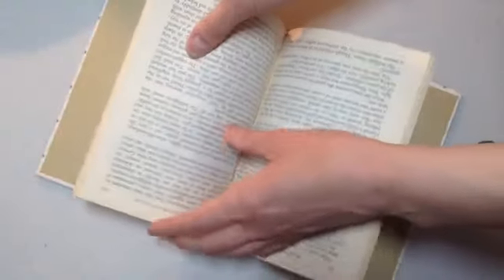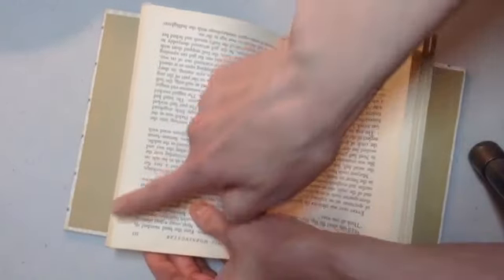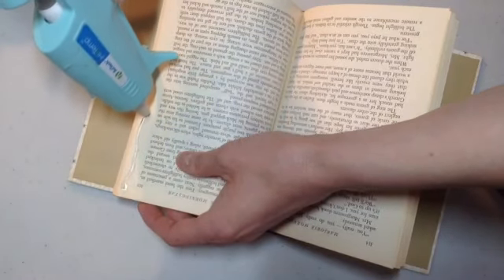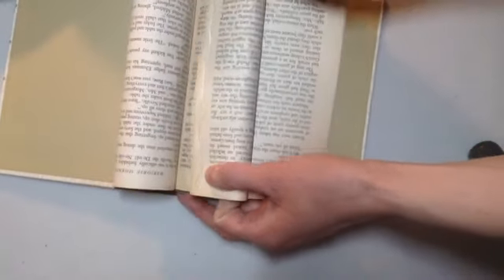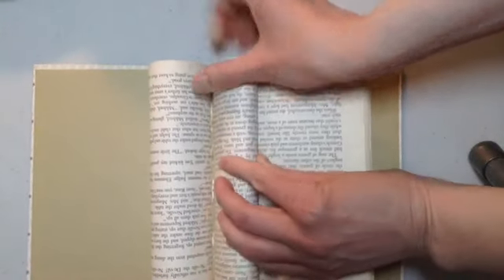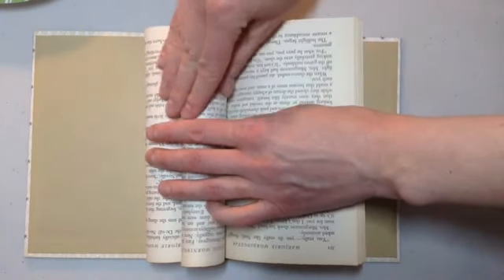Similar to what we did for the larger loops on the sides, we're going to put a bead of glue along the inside edge of the paper, and then carefully fold it over and stick it right inside that other loop. Then hold it there for about 30 seconds again.